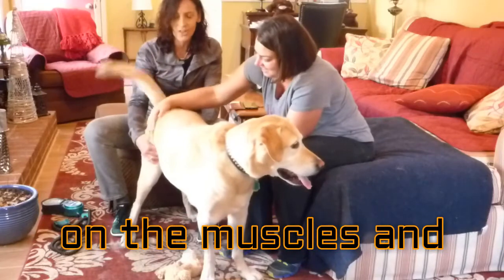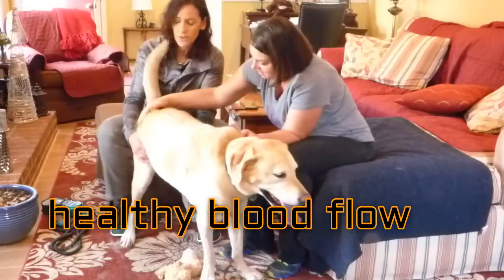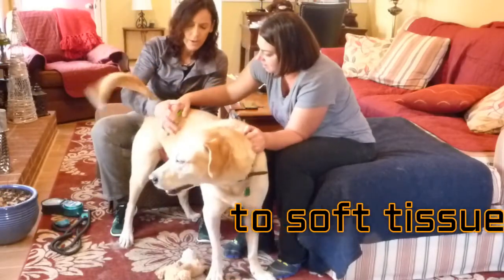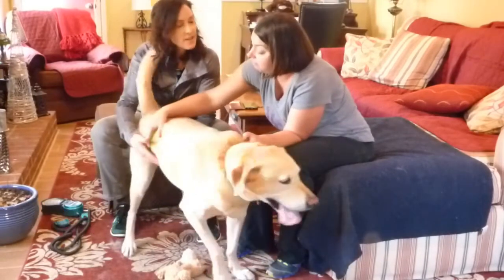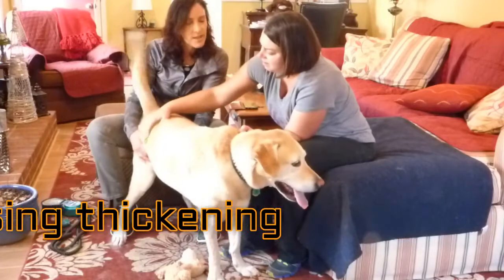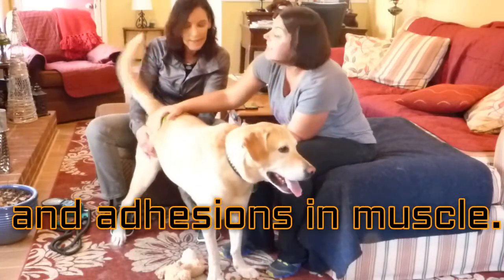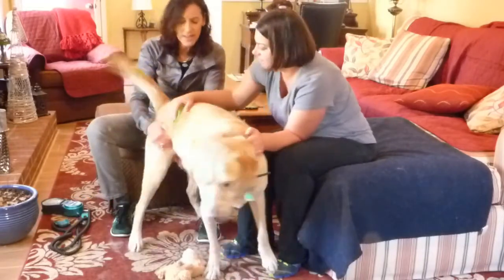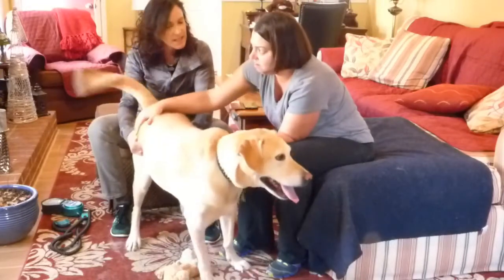You go across those muscle fibers — that helps to break up the thickness in the muscles and any adhesions or scar tissue between the skin and the muscles, between the different muscles, and the gristliness of the muscle itself. When you come in through here, you can do a little squeeze and feel when you get in a bit deeper. You want to stay within his tolerance and your own safety too, because they'll turn around and tell you they don't like it.